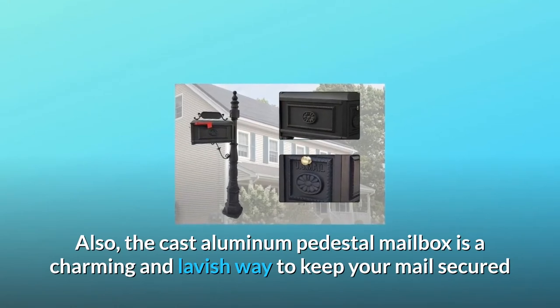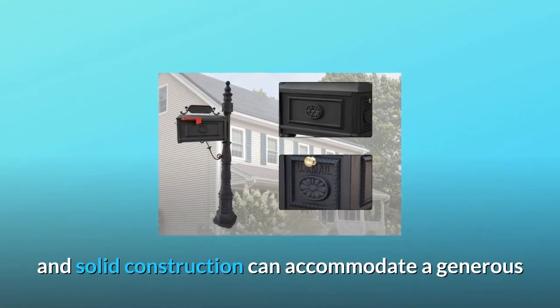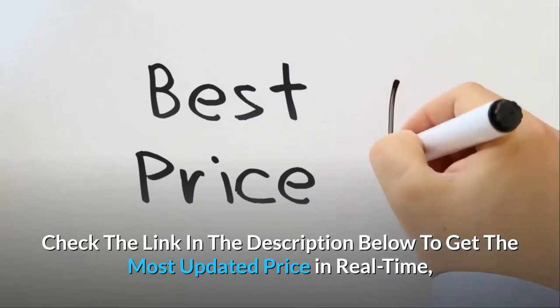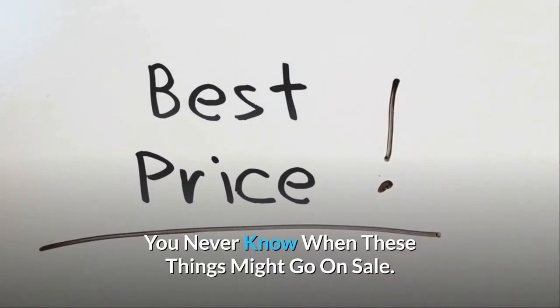The Cast Aluminum Pedestal Mailbox is a charming and lavish way to keep your mail secured. Its solid construction can accommodate a generous amount of incoming mail to withstand all four seasons. Check the link in the description below to get the most updated price in real-time — you never know when these things might go on sale.